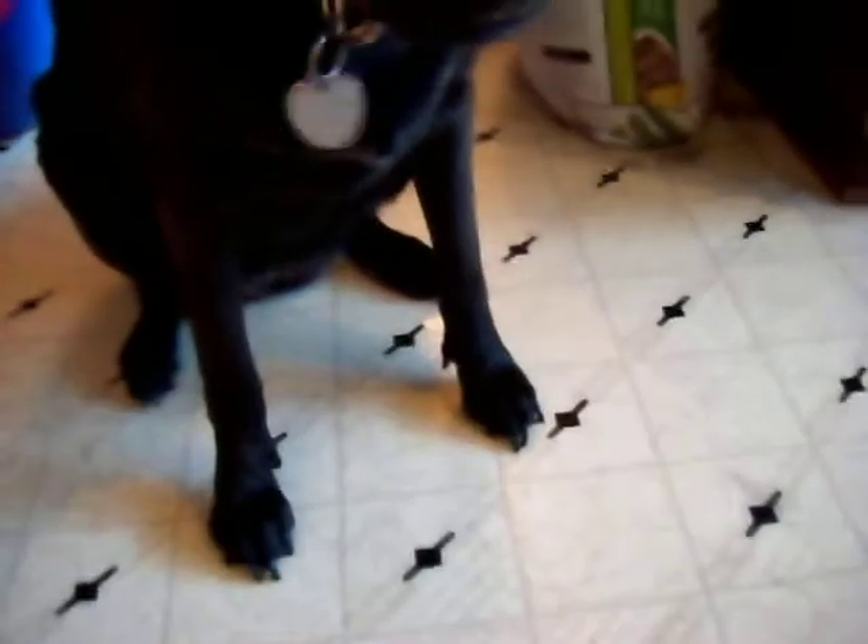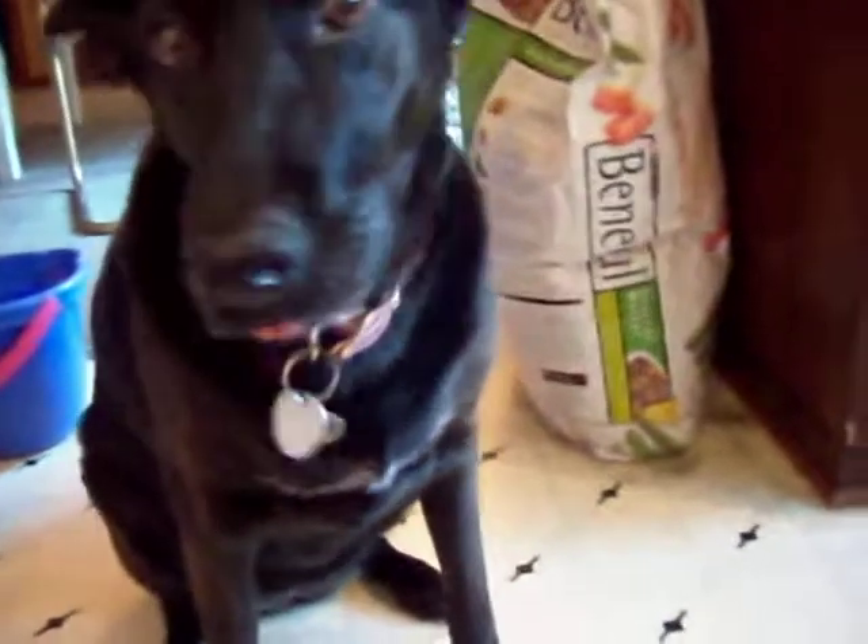It's a good girl. Okay, let's try the yellow one again — we're going to show mommy. She's a good girl eating all her food.